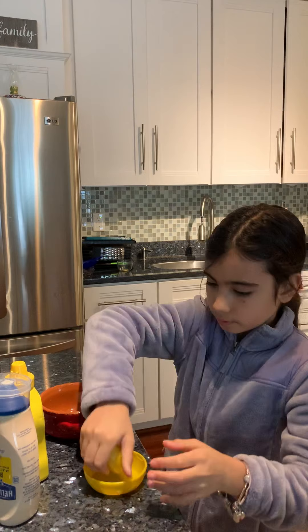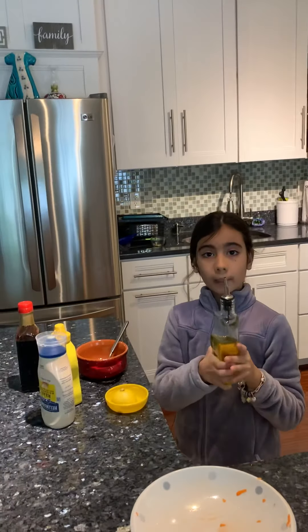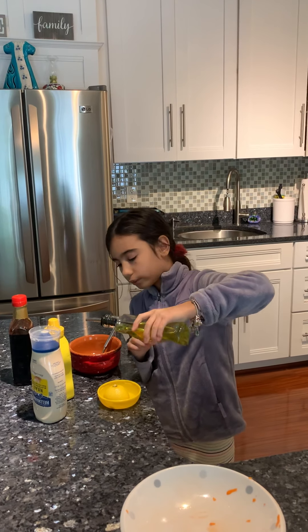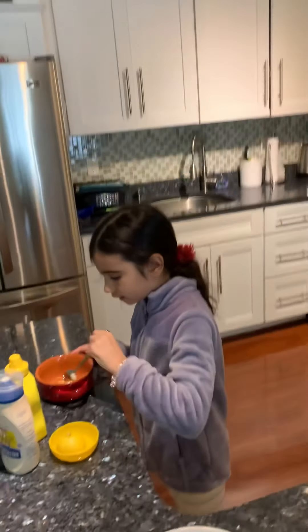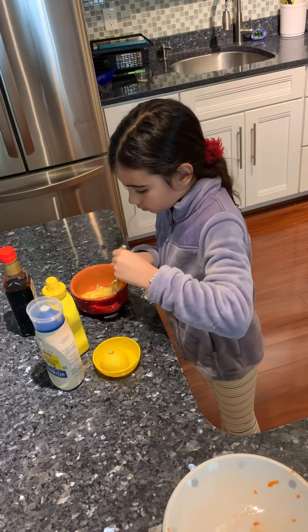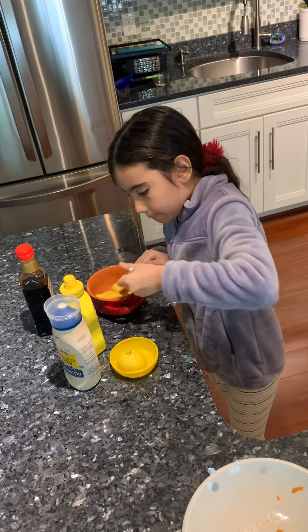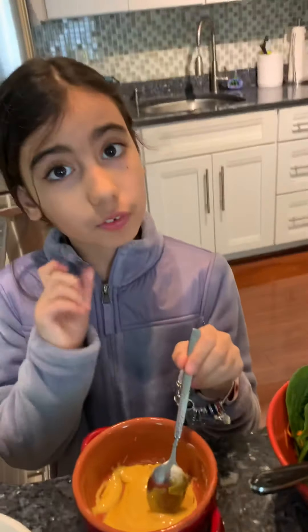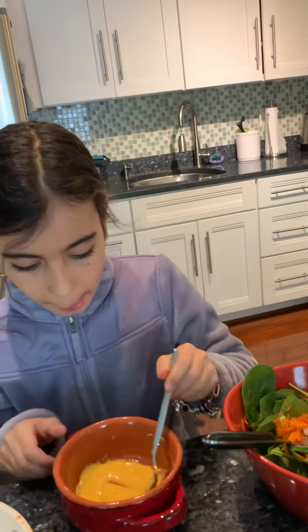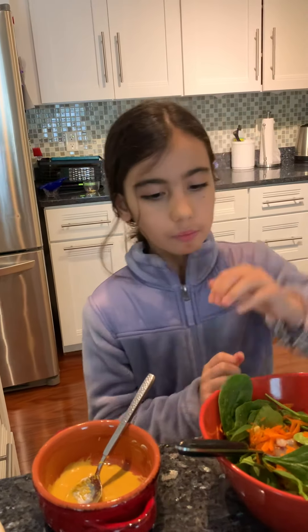Now we're going to add olive oil — regular kitchen olive oil or vegetable oil works perfectly. About half a tablespoon. With our spoon, we're going to stir this all together. It's going to turn into something brownish-yellowish like this. If you followed my recipe, it should be dripping like water — perfect smoothness. Now we're going to move on to our salad.